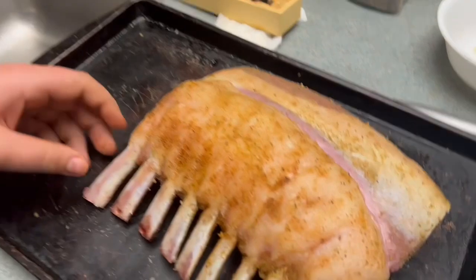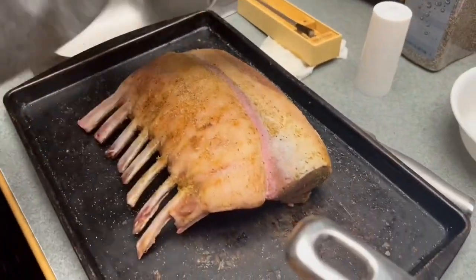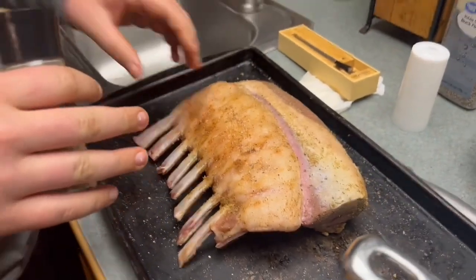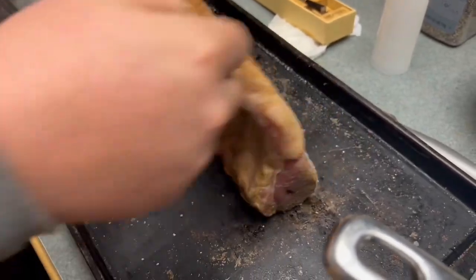We're gonna get our pan hot. When we put this in, we're gonna get the pan really hot, then drop the lamb in once it starts smoking. Put it in there without anything in the pan — it's gonna feel like it's sticking to the pan but it's not. It'll cook for a minute and then it will let up and you pull it out.